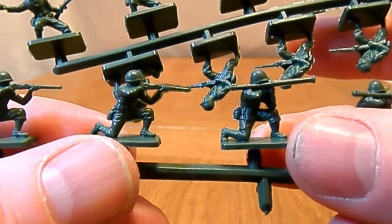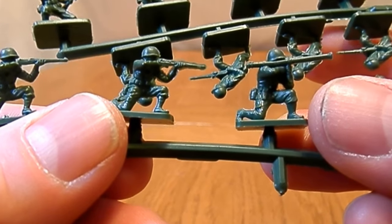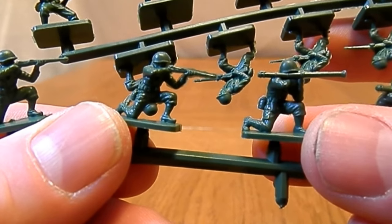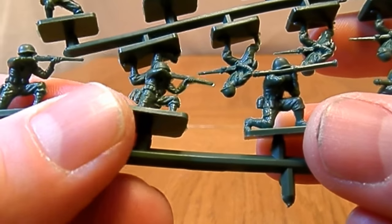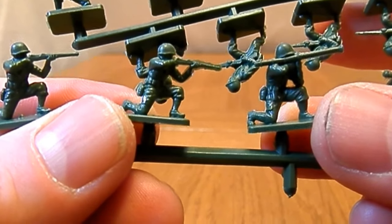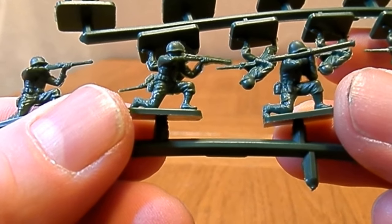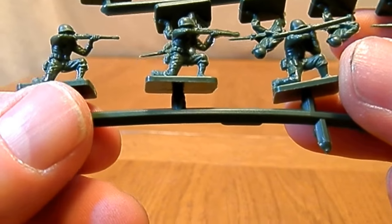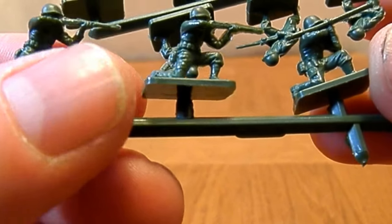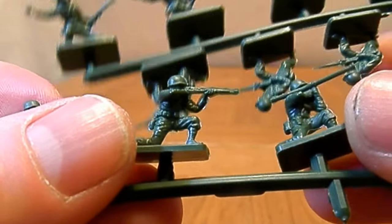Here you can see the scale difference — this is from the 1/32 set with a base, and this is the new sculpt for the 1/72. You can see there's a little bit of difference: they're the same height, just a little bit more slender. But highly detailed — quite detailed. I haven't got a problem with the detail, though again there are bits of flash on there.